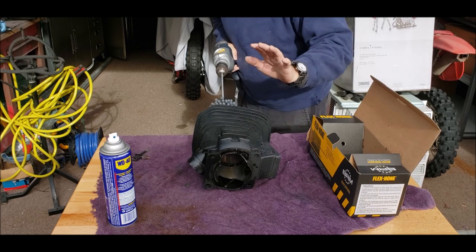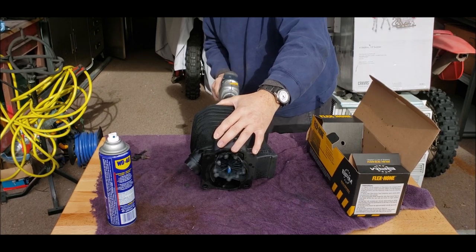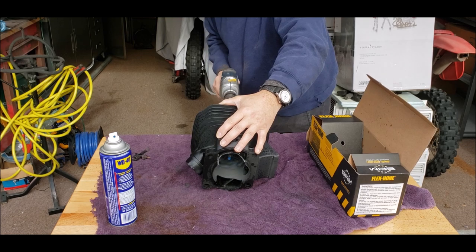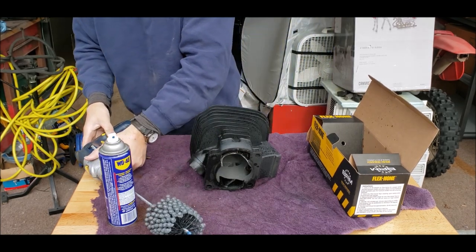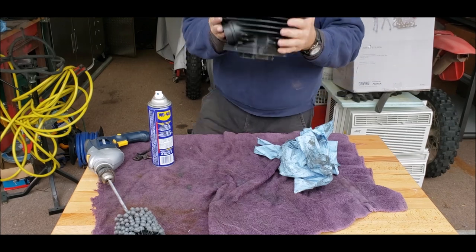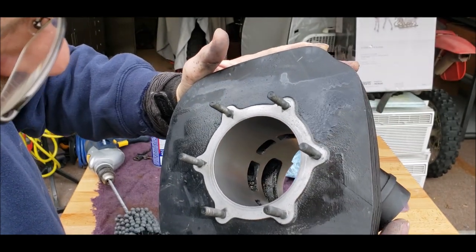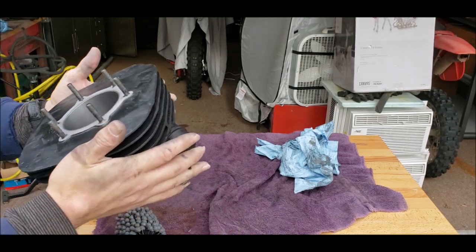That was about 10 passes. We've got a good crosshatch pattern going on in there now — that should provide good lubrication for the piston. Now we're going to have to completely wash this out with soap and water.